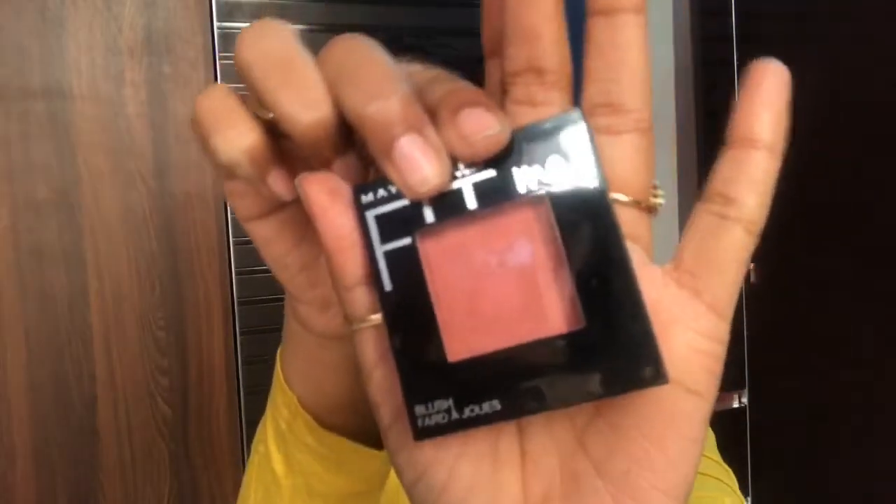Next I am using this blusher and I will apply it to my eyelids as eye shadow. If you don't have any eyeshadow, you can use blush like this on your eyelids.